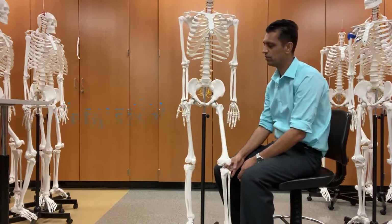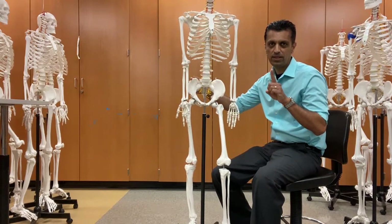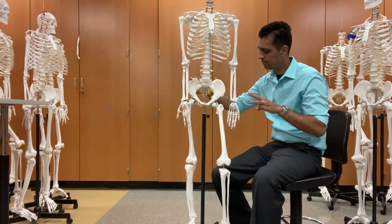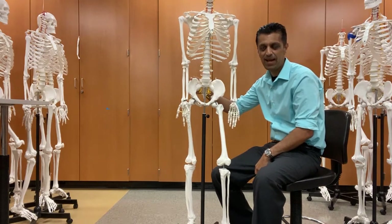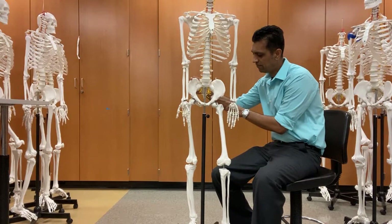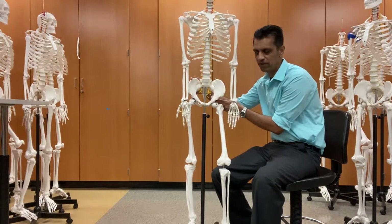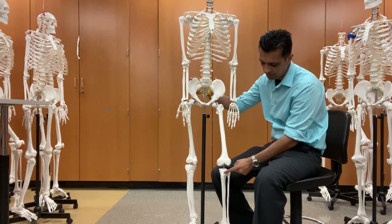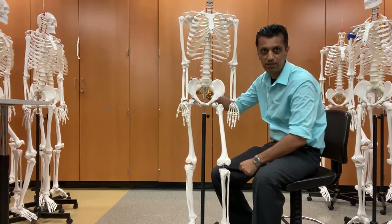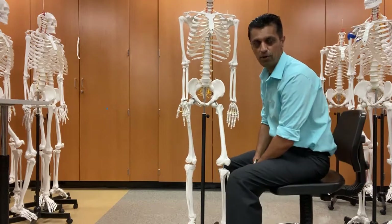To review: the pelvis is a fusion of three bones — the ilium, ischium, and pubis — which all join at the acetabulum, where the head of the femur fits in. You have the femur, the patella, the tibia, and the fibula. That's the lower extremity.